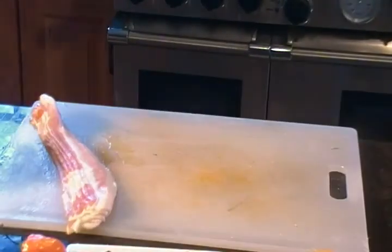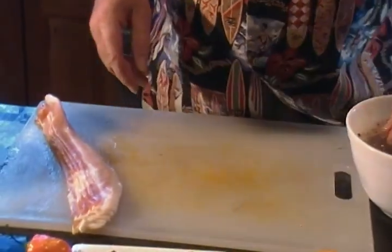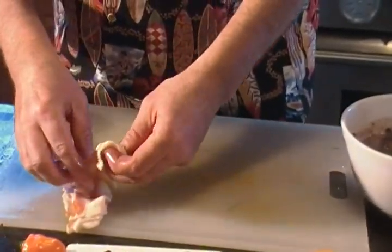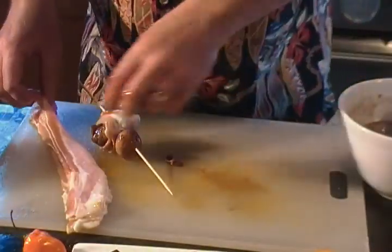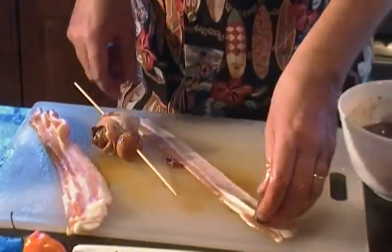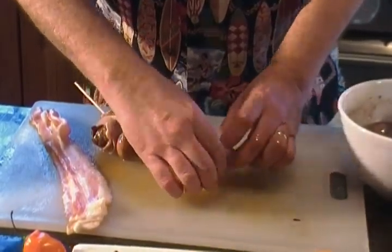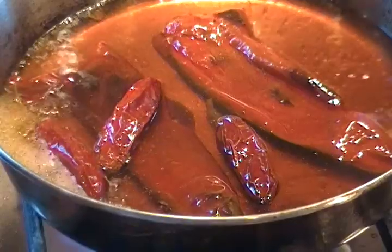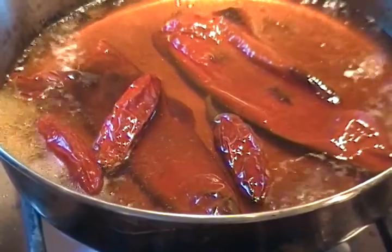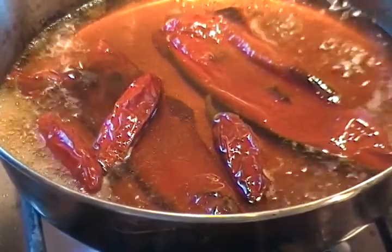Now we are going to take our beef bourguignon, which has been marinating, and we are going to wrap it in bacon before we put it on the skewer. Another piece of beef wrapped in bacon, onion, guajillo and serrano peppers, heating in hot water for about 20 minutes to get them soft.